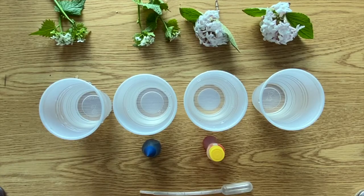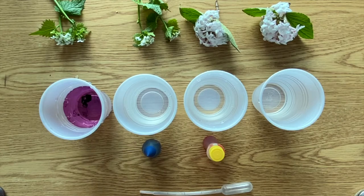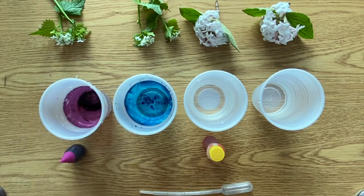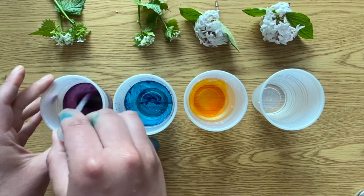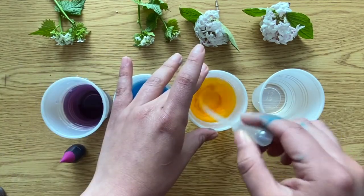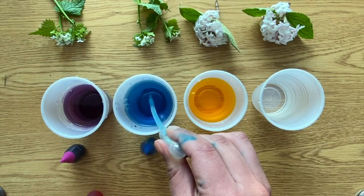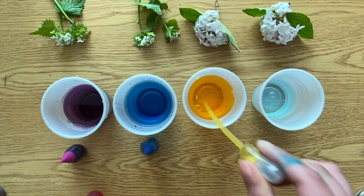Once I gathered all my materials, I put water in the cups and began to add food colorings. The colors I chose were purple, blue, and yellow. Then I mixed all the food coloring together with the water. For my fourth cup, with my pipette, I mixed the colors blue and yellow to make green.